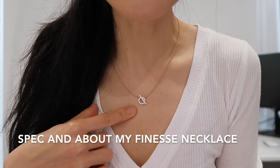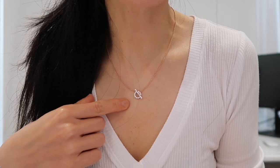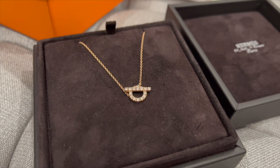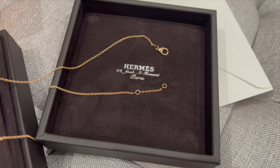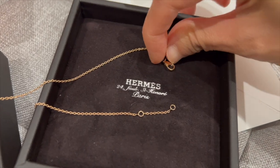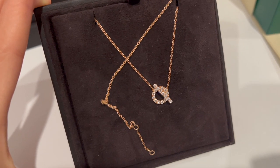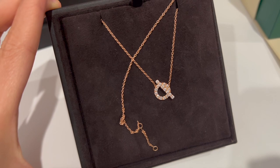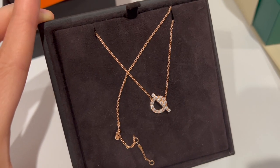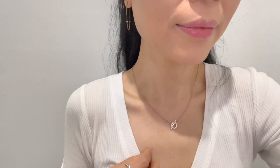My Hermès Venus necklace is in 18k rose gold set with diamonds and a snap closure. The design is the signature Hermès motif. The motif size is 0.58 and 0.4. The necklace is adjustable with two lengths — the shorter length is 15.35 inches and the longer length is about 16.14 inches. The necklace is set with 17 diamonds and the total carat weight is 0.46 carats. The diamonds are VVS and the color is F to G.